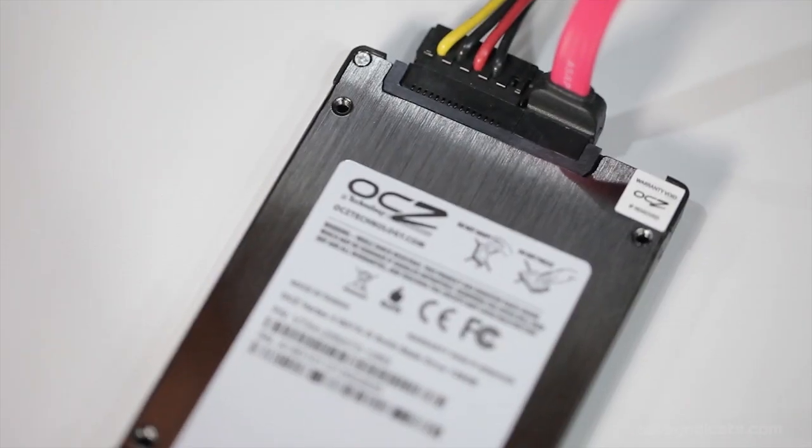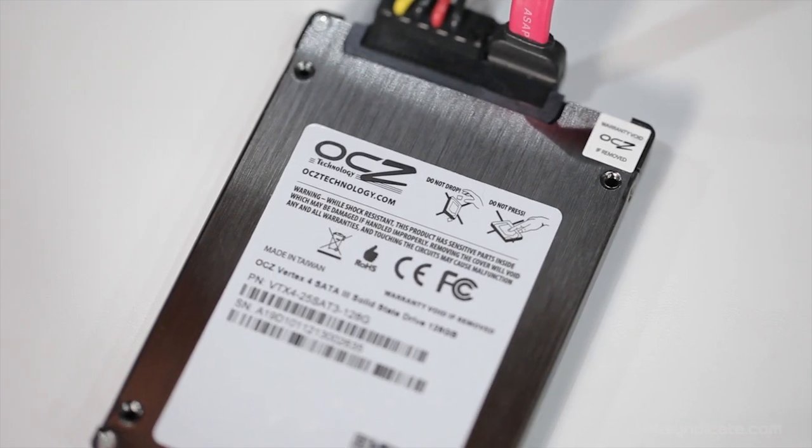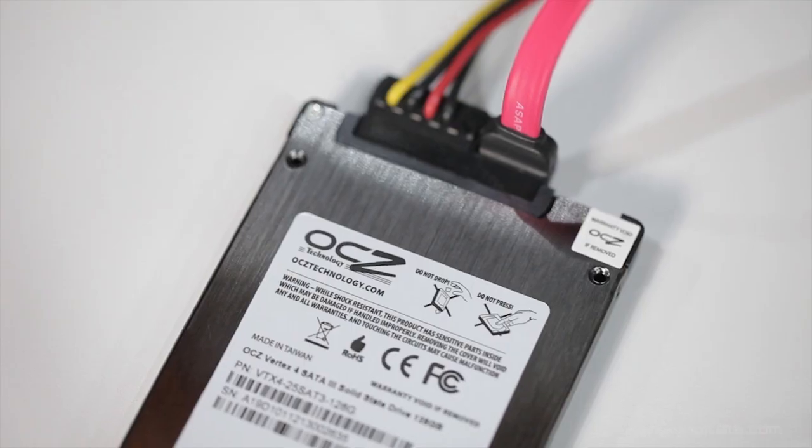Let's talk some hardware — the Vertex 4, 120 gigabyte. This SSD has more IOPS than anything on the planet: the max is 120,000 IOPS. It advertises 530 megabytes per second sequential reads, though the writes on this smaller size drive are a little bit slower.